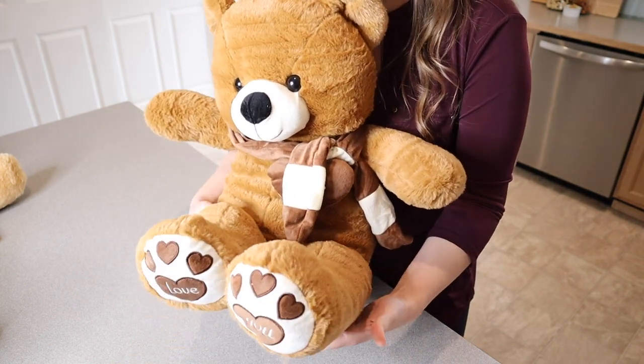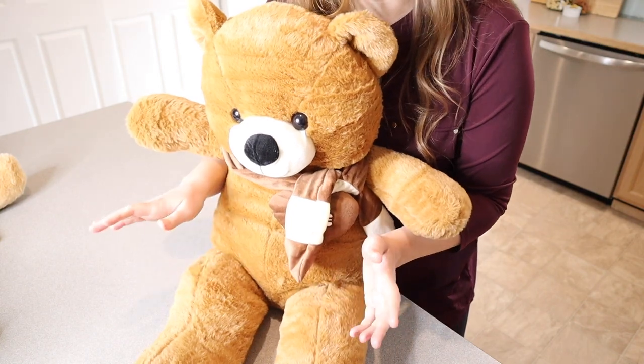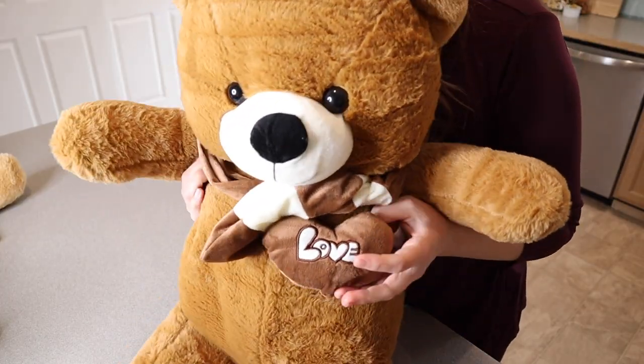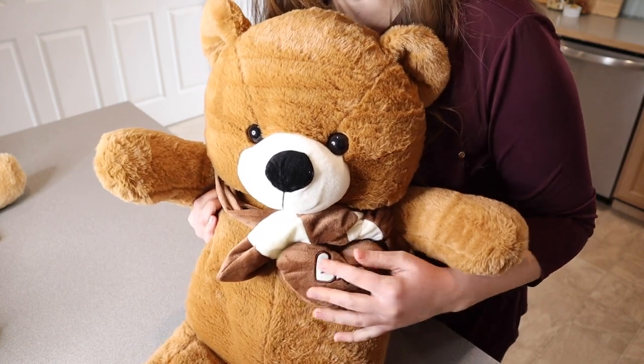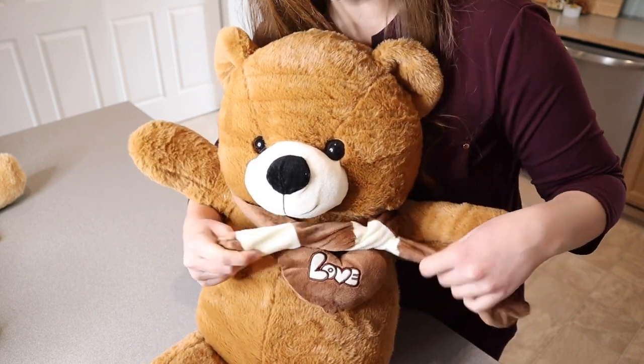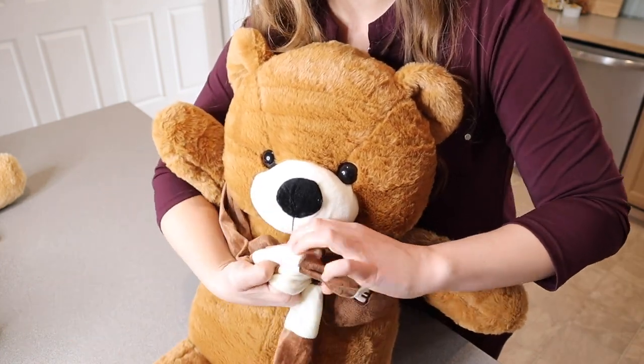This is such a fun size to play with for any age, from being really little to even older. I wanted to point out some of its cute little features. It has a little love heart attached right here on its chest, and it has this cute little scarf. You can fully remove this scarf, but I just think this is such a cute little touch.